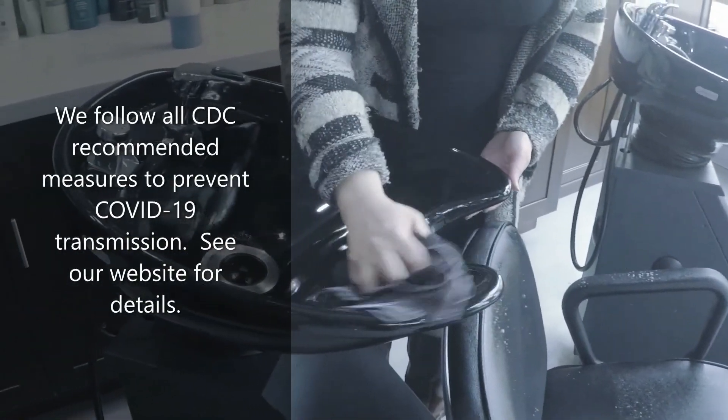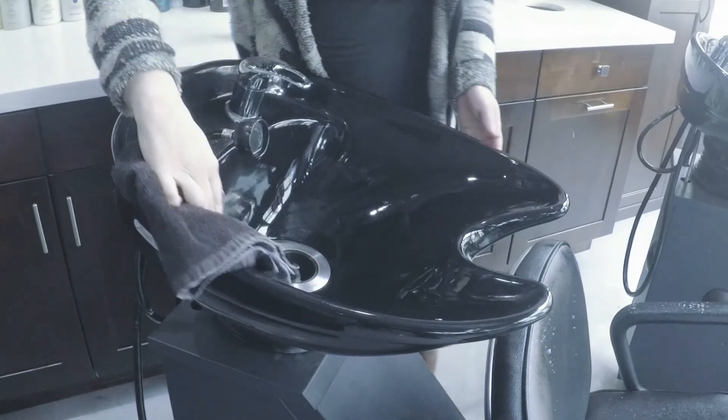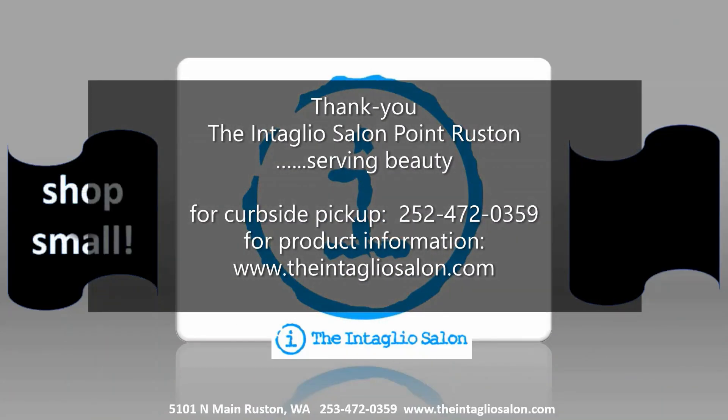Thanks for watching. Please make sure and subscribe, and leave any comments below for any other videos you'd like to see or if you'd like me to elaborate on any of these products further. Thanks. Bye.